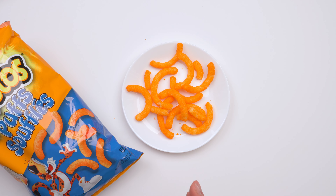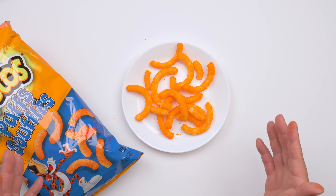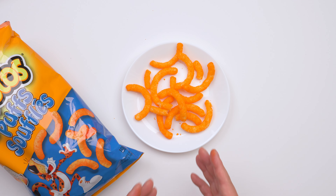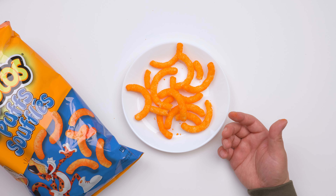I usually buy the bigger package and I finish them in like one or two days. I eat them a lot. I think this is pretty addictive, so you have to watch how much you eat.